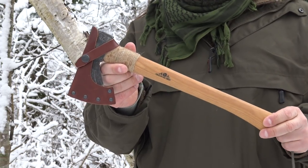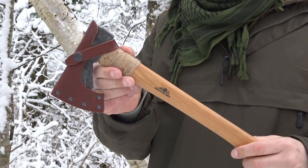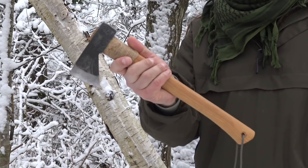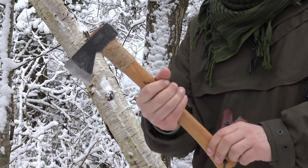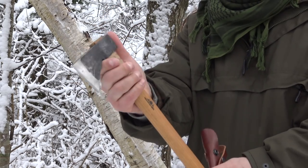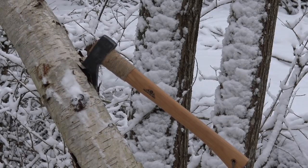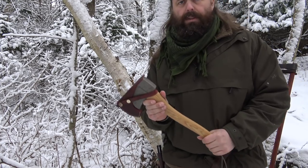Moving on, we have a smaller Gransfors axe — it's the Outdoors Axe, designed by Lars Felt, who is a survival instructor from Sweden. This is a very small axe. I would say this is the axe I grab when I go out in the woods. I haven't had this one for very long. I think the handle is a bit thin for my hand, but for most people it will be just right. It's very sharp and has a little beard so you can choke up on the axe head and do carving, and it chops really well.